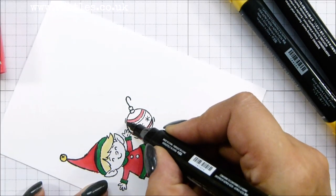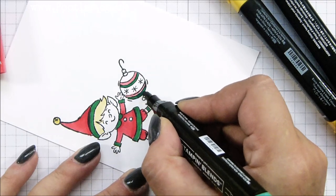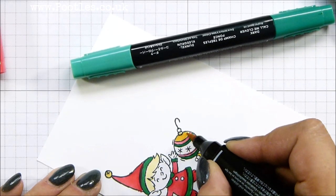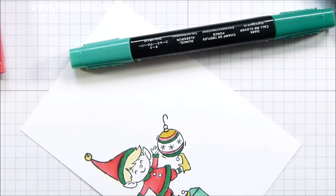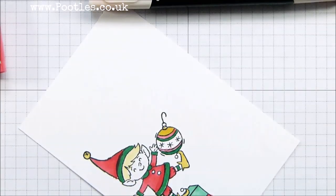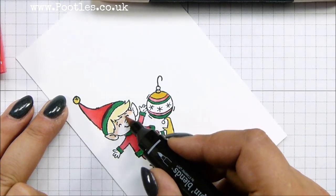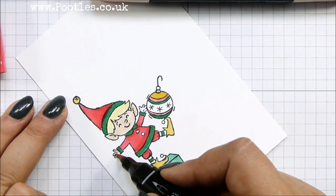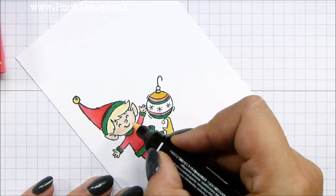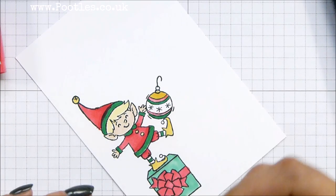I'm just playing, can you tell? I am just having a bit of fun. There we go, a bit of yellow up there. And then finally — because I usefully forgot — I'm going to grab my Ivory for little Elfie's face. A little bit of light Petal Pink on there and then just to finish off in there.